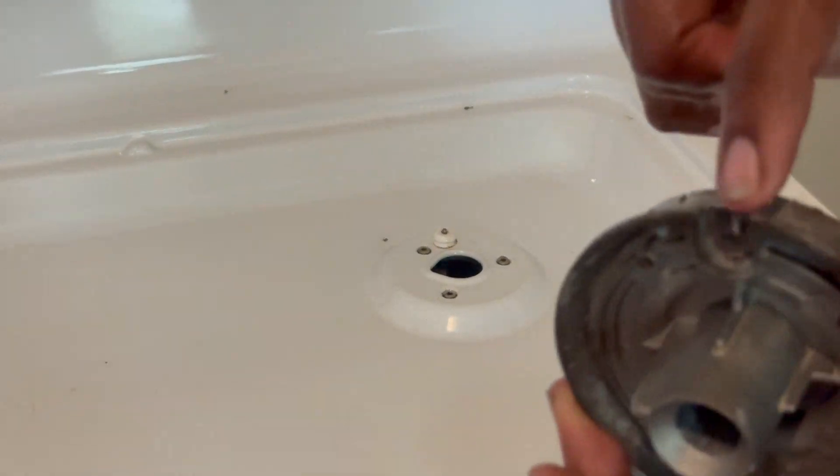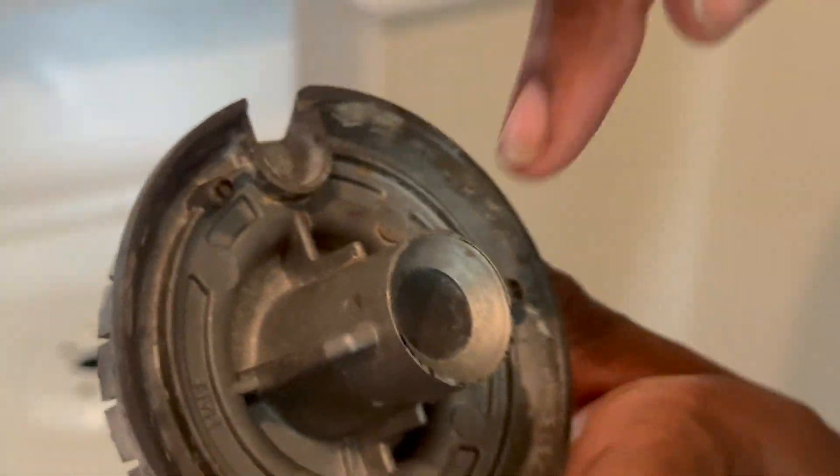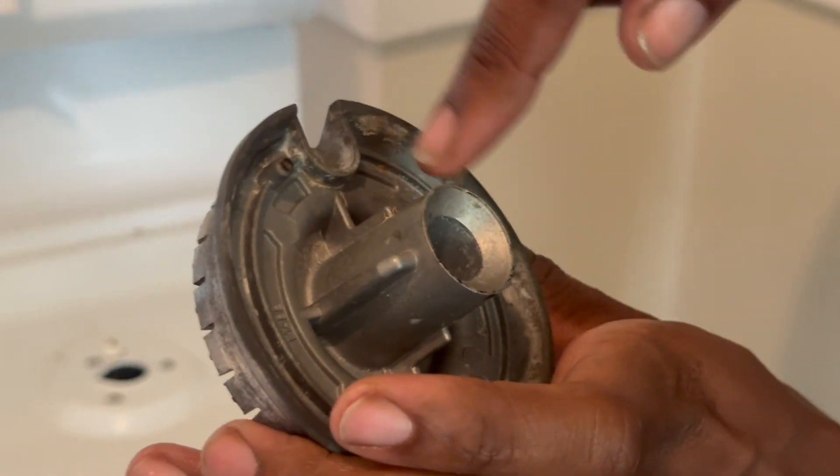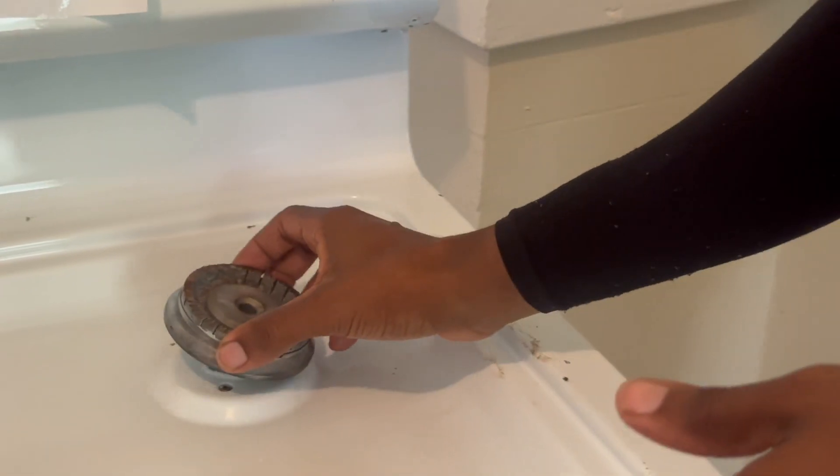If you got a style with the little tick igniters, make sure it goes in that slot right there. It's going to spark in here, and there's going to be a little piece of gas to come out. The gas is going to seep out, it's going to spark — bam — and it's going to light up.